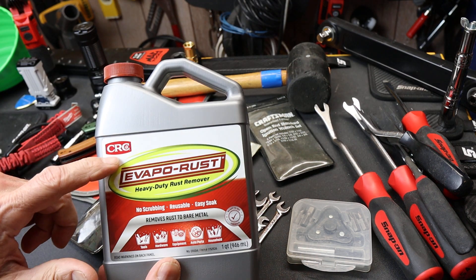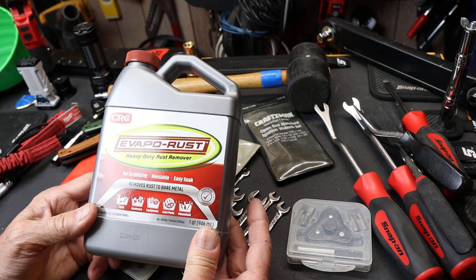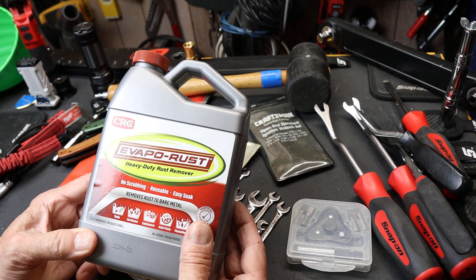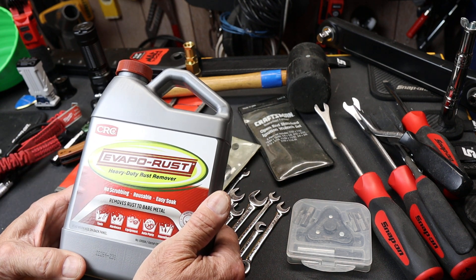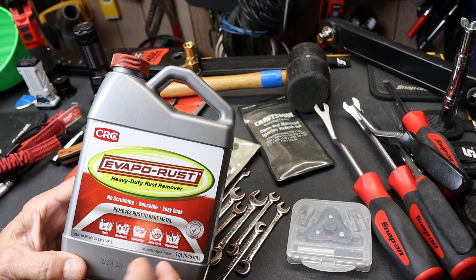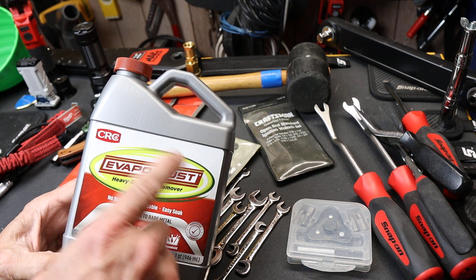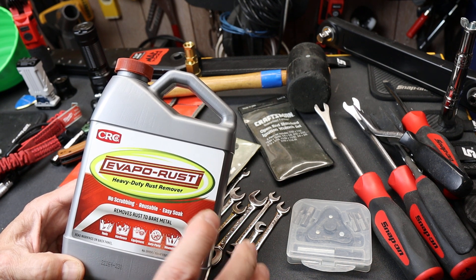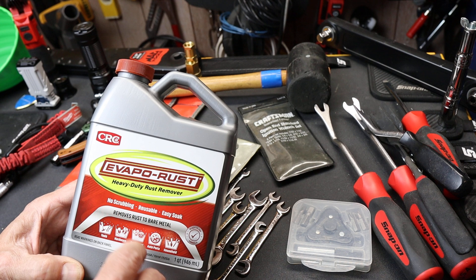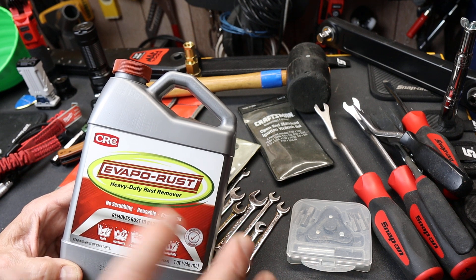I went into Harbor Freight because that was actually the place where you can get this evapo-rust, and that's what almost a majority of you suggested I use to clean up those Mac files that I got. So I'm going to try this. While I was there I was asking an employee about some of the different products that weren't branded Harbor Freight. CRC was a chemical company and they said they sort of own it or something. A lot of companies were working with Harbor Freight, which seemed to mean they own a share, and that allows them to continue maintaining the existing branded name of the product without having to 'Harbor Freight' it.